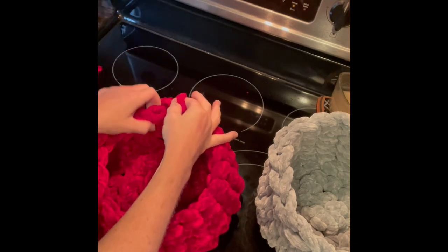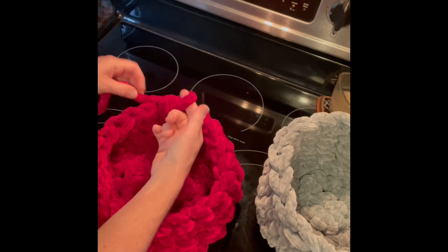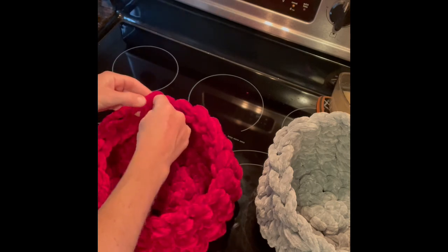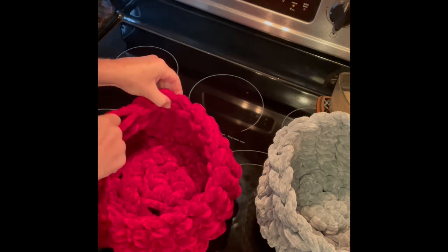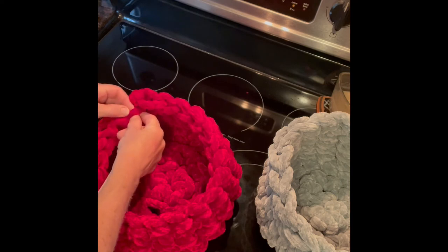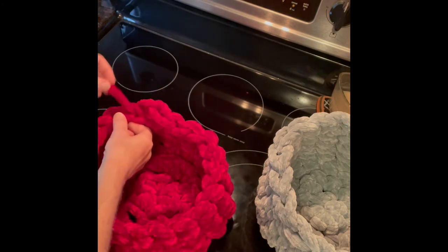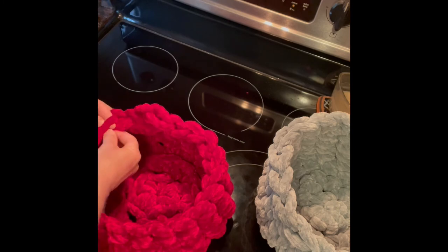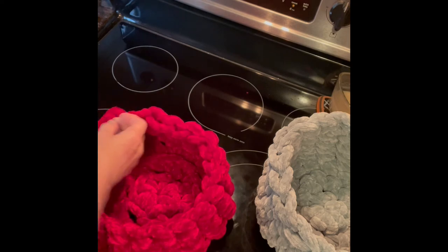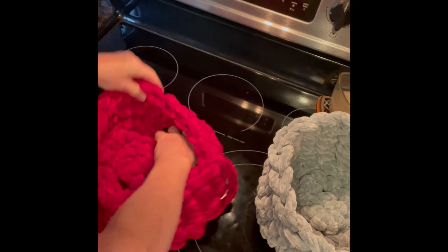I don't have much left, so to kind of taper it off, what I do is take your yarn, go through the outer loop like you did at the beginning, pull it through, then on your next one pull it through, and then wind it around to hide it. With this yarn, I really don't think you can burn it, so you end up having to tie it off. And then you shape the basket.